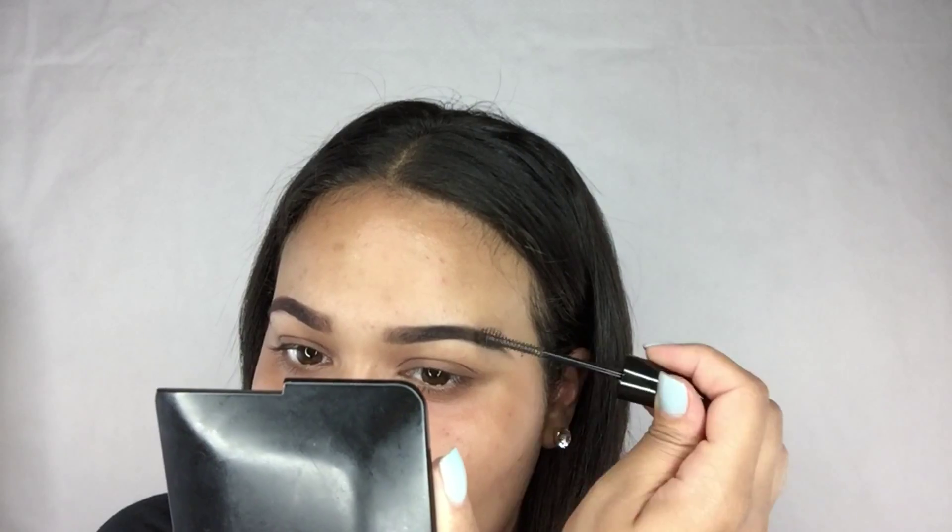Especially if you have thick brows with long hairs, you want to keep them in place all day — perfect.